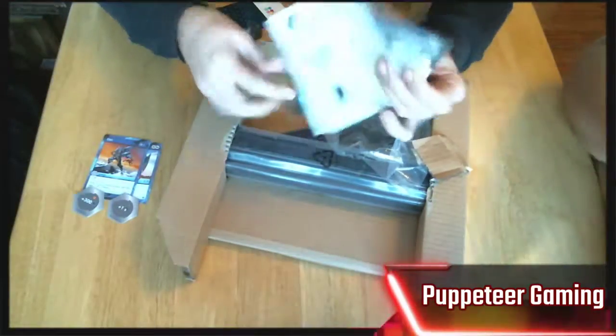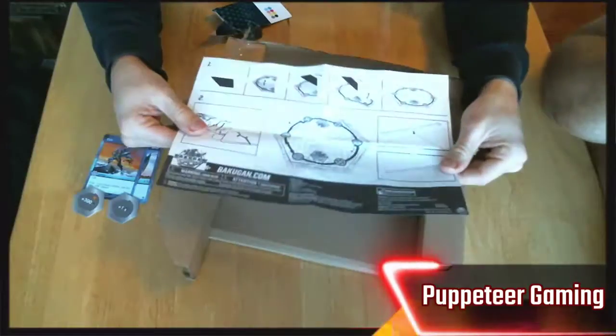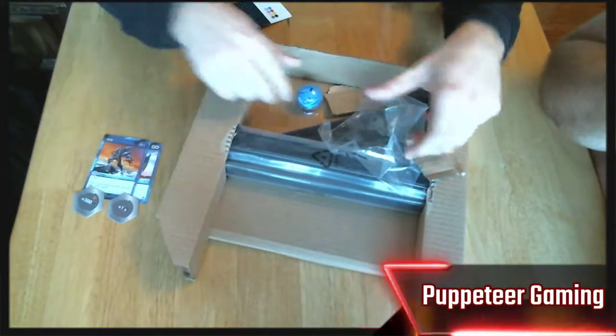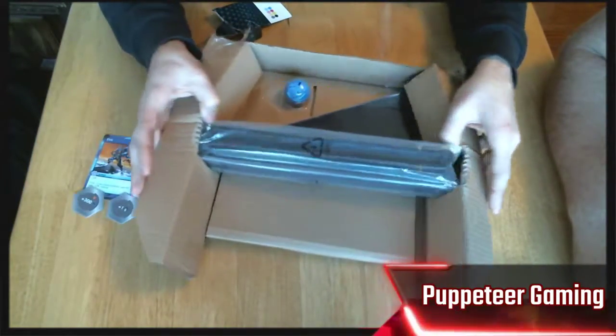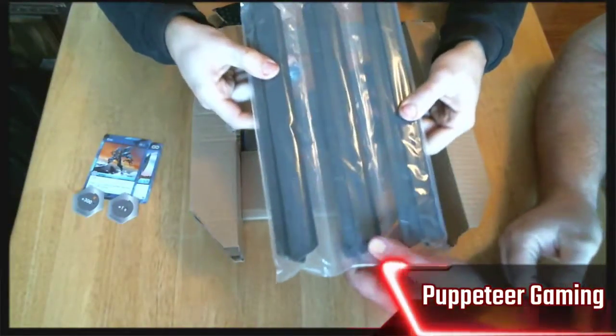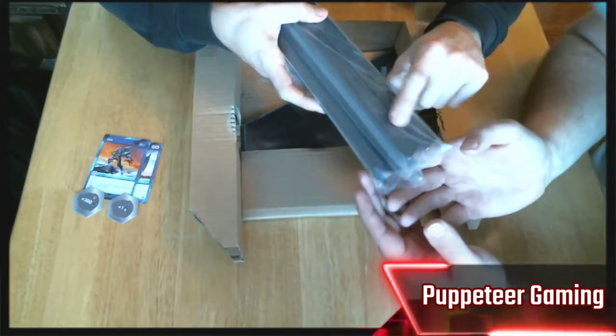We've got a little instruction booklet — I think it just tells you how to put it together, so that's going in the trash. Also included are the Bakugan bumpers — these look like the pieces you put around the actual ring, and they have little designs on them too.